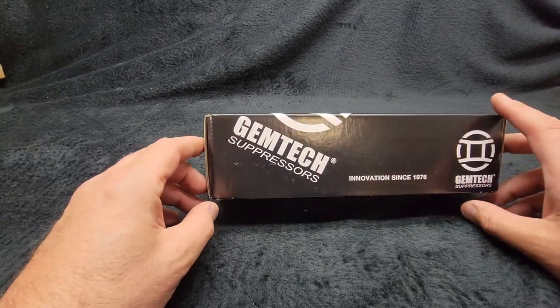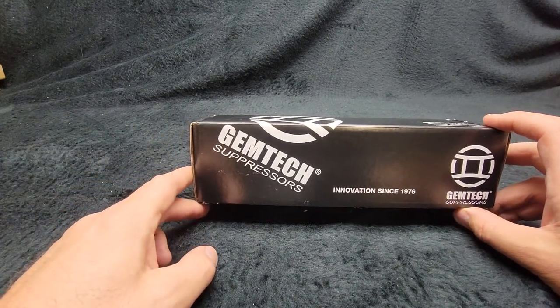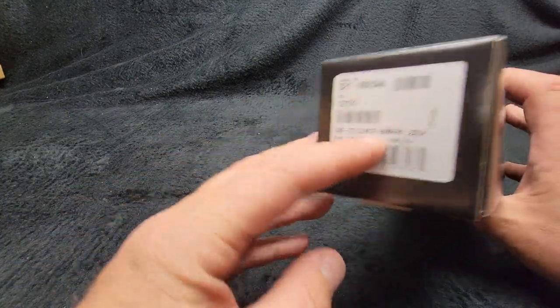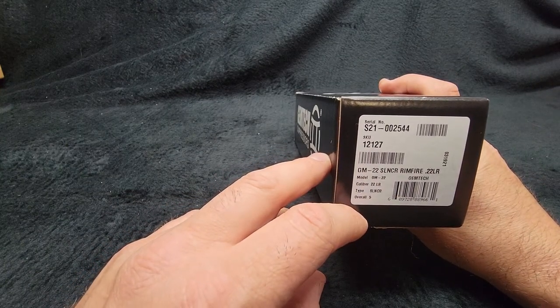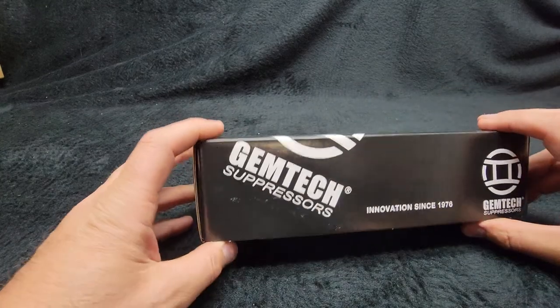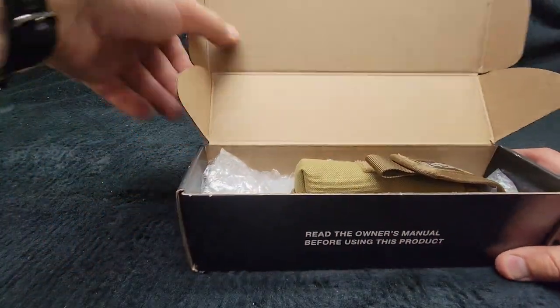Good morning, it's Adam from Montecolo Pawn and Gun. I just thought I would quickly make a video this morning on a new suppressor that we got in — it's the Gem Tech GM-22. It comes in at under 400 bucks, which is a real good price.